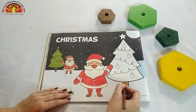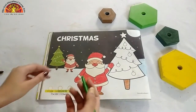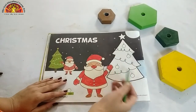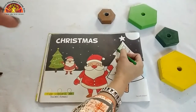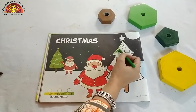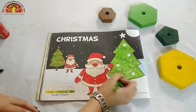Now, take out your green crayon and colour in this tree. Leave these circles. And do it very beautifully, kids. See kids, I have almost done my green colour.